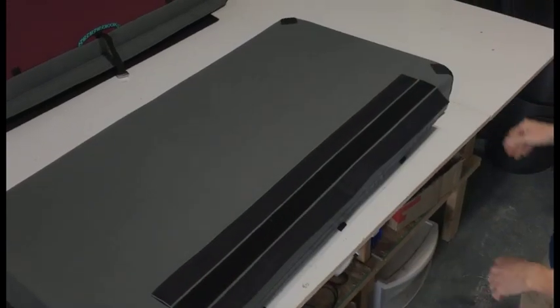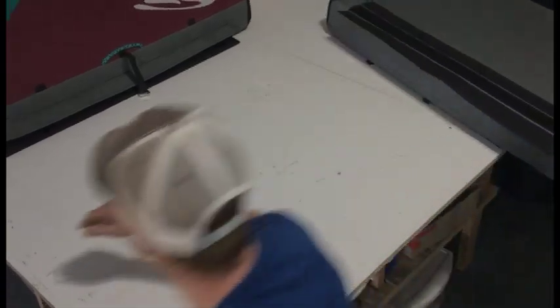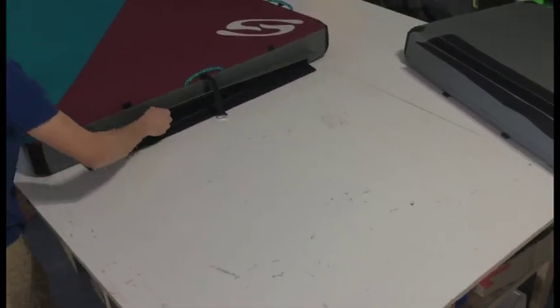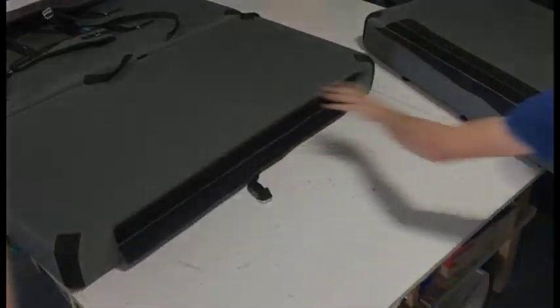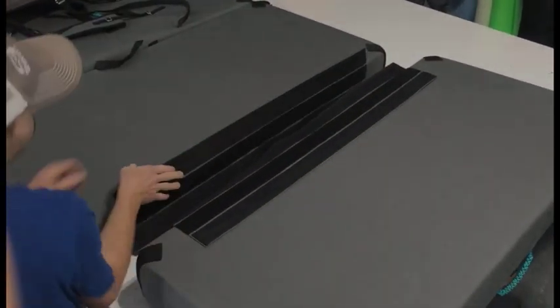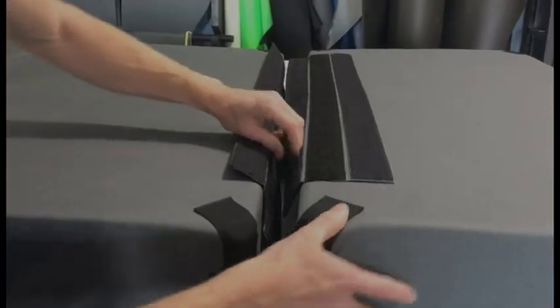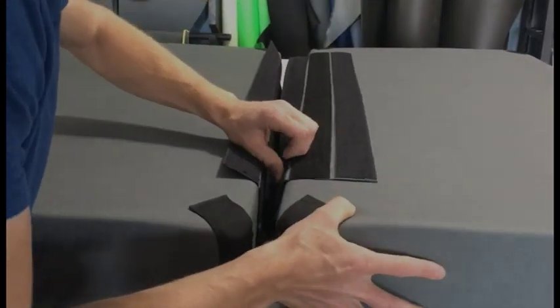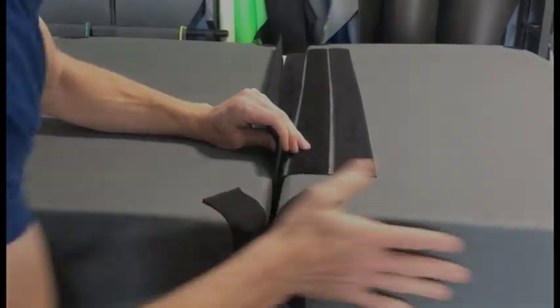Now it's ready to go. The easiest way to make these is upside down — so right now this is upside down, we'll flip this over. So we align them up, and we're going to align the flap right here, making sure these are flush.